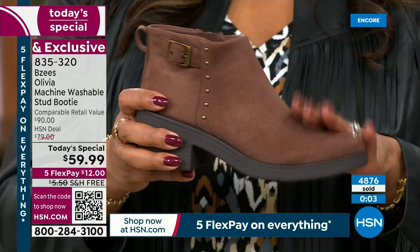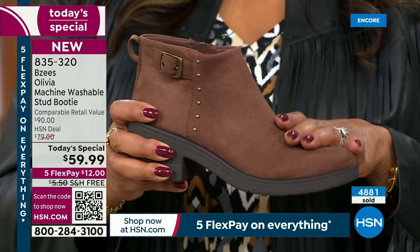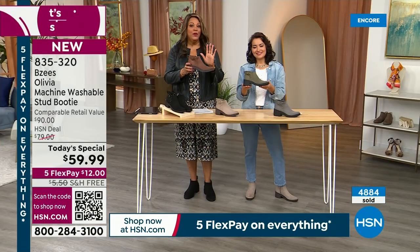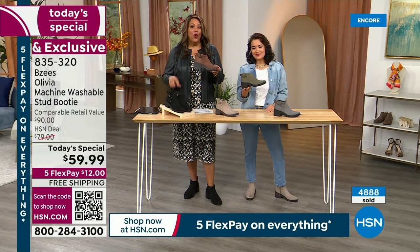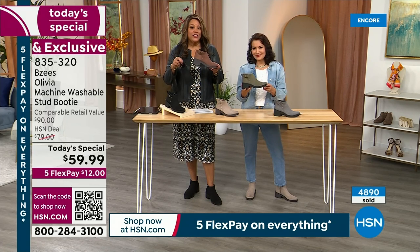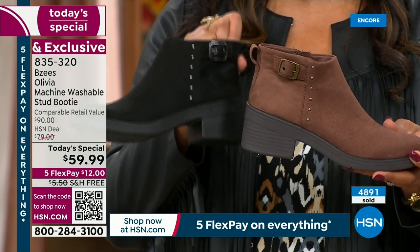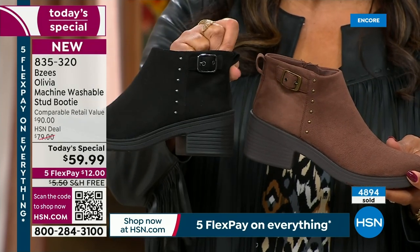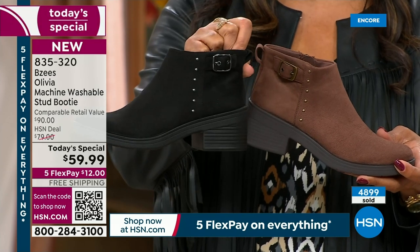Under $60. Let me give you $40 off on this and make it a $20 boot. So if you apply for your HSN card — apply and buy — that's why I would get two pair. Get the brown and the black. When you apply for your HSN card, you get $40. The first one you get, maybe it's the black because it's so popular — hurry on the black. Out of nearly 5,000, half of them ordered are in the black.